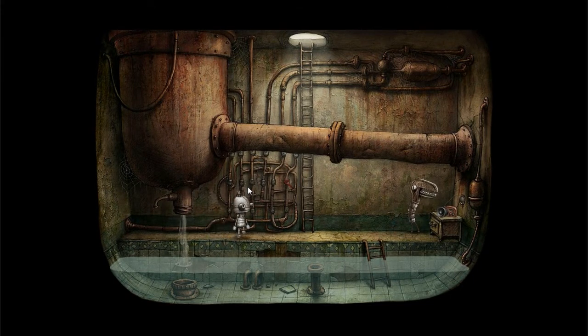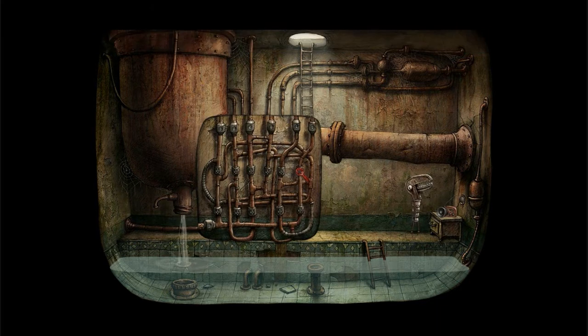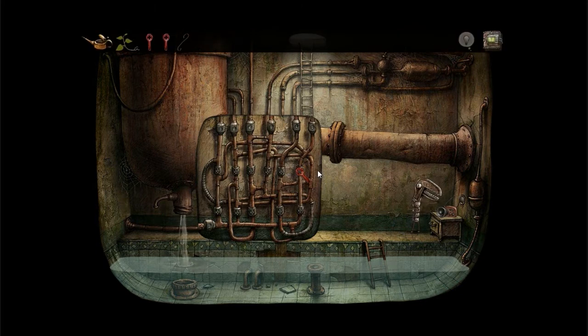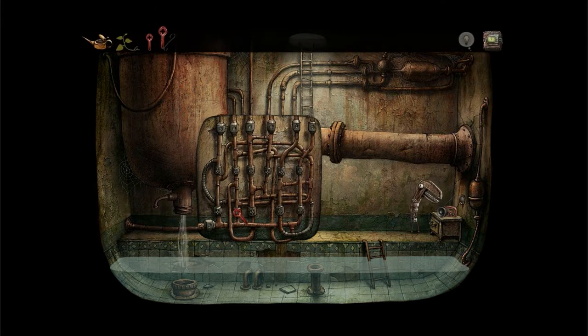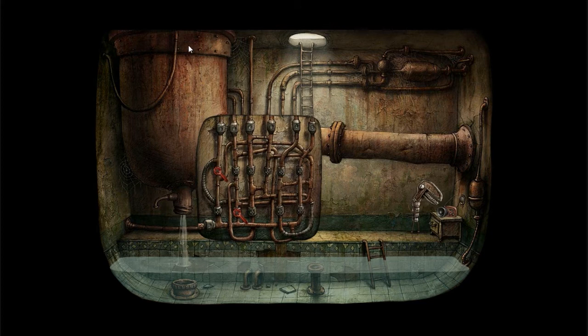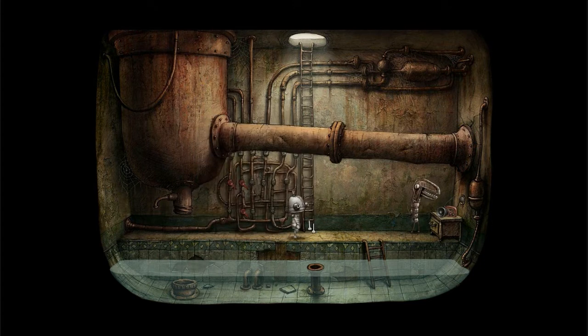Now what you want to do is click on this puzzle over here. I don't remember what you need that for. What you want to do is take this other key and stick it there, take another one and stick it up here, and then take this last one and stick it right there. And once you do that — come on — that should drain this main well.